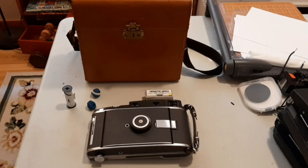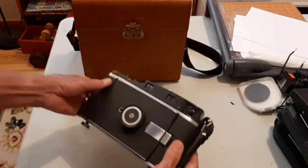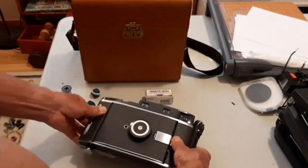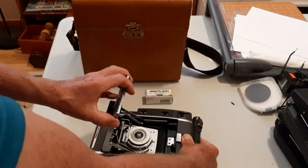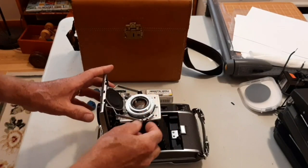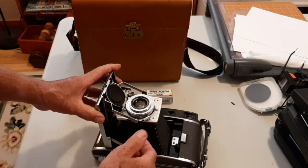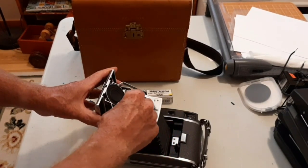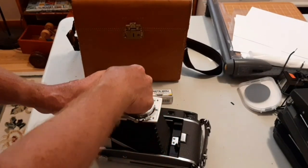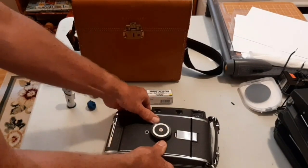The modification requires some skill, some cutting, and mainly working with Fimo clay. The 110A is a great candidate for a roll film conversion because it's got a manual lens, which lets you control the shutter speed and the aperture. And it readily accepts roll film, being an old Polaroid roll film camera.